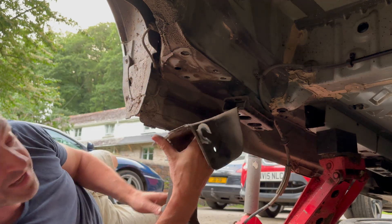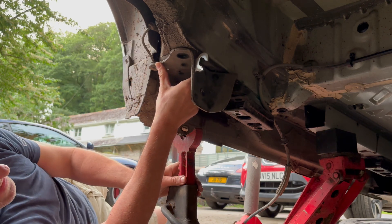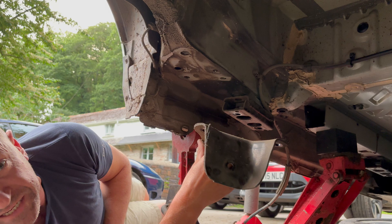We've got a beautiful flat surface that we can make something up that fits on there. That's going to basically - you know what, we could make a few of these and sell it as a kit.